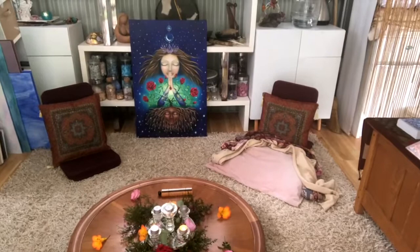Over here you can see this is where I do my meditation before I work on the piece, and today I chose the Dao card.